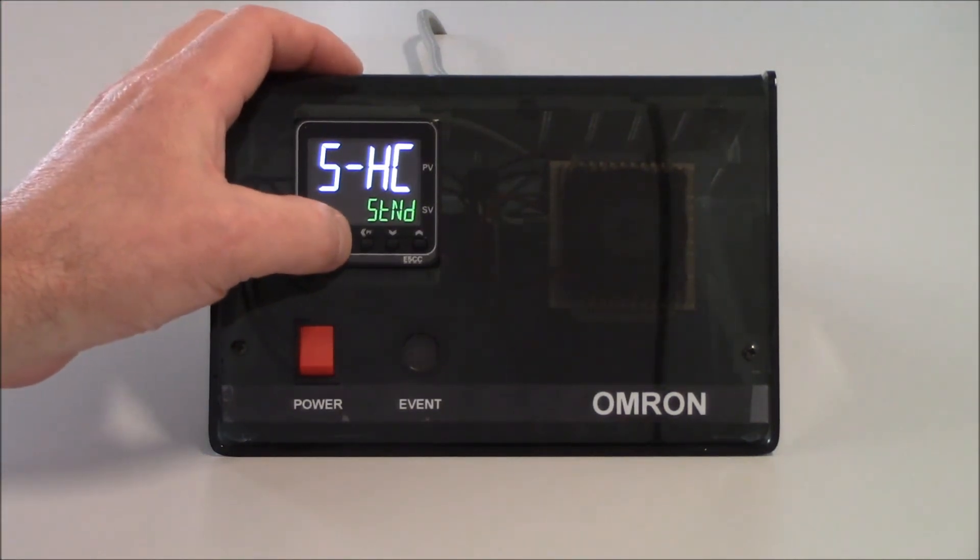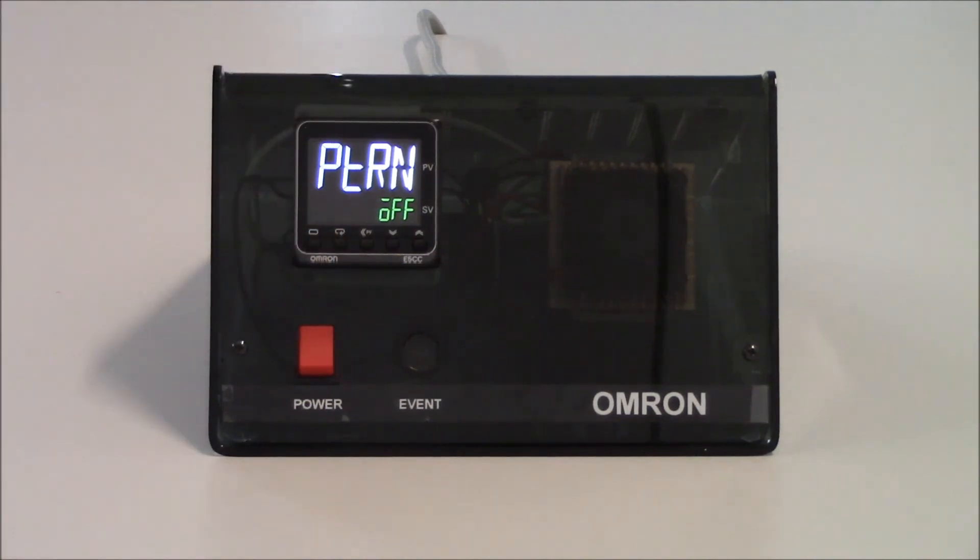I'm going to tap on the mode key one more time. My next parameter is pattern. If I choose to have my application ramp up to a specific set point and hold it for a set amount of time — like baking bread or something like that — I can set the pattern to be in the on condition. But in this case I don't want to have my heat set for a period of time, so I'm going to keep this in the off condition.